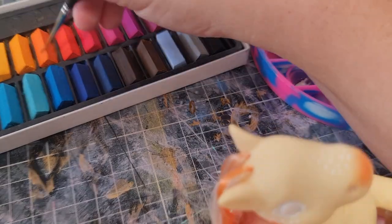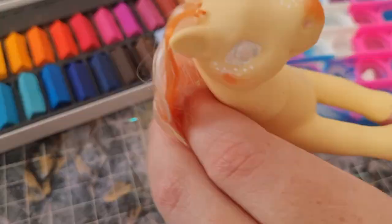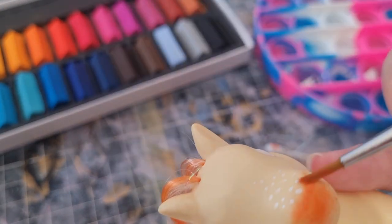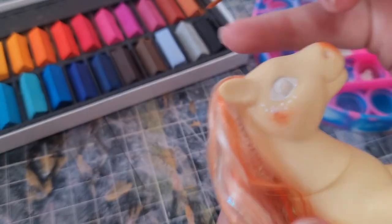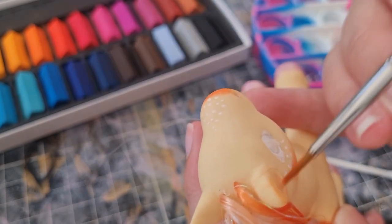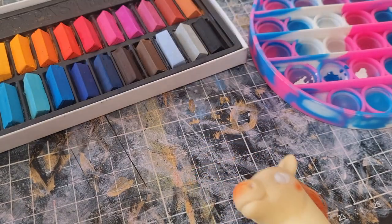With these pastels I didn't do the thing where you seal layers as you go. I didn't really think it was necessary for a very simple design, but I've heard it really helps with getting the pastels to actually brighten up better. Next time I might use a makeup brush because these brushes aren't the right type of coarseness for actually spreading it out.